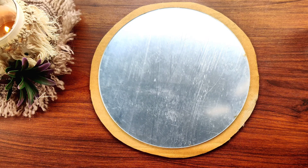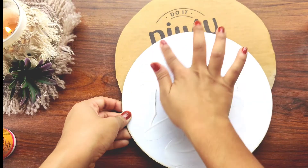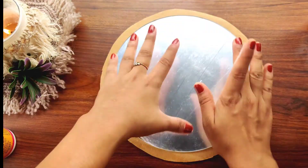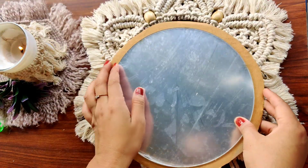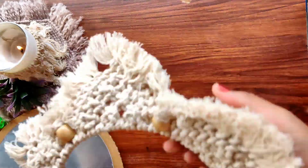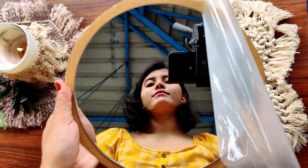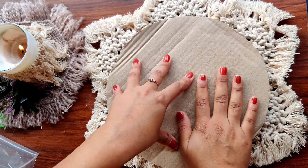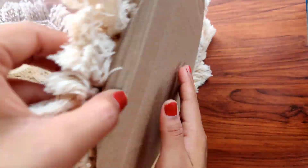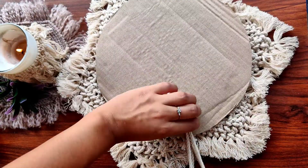I'm attaching the mirror with a cardboard piece for extra security — the cardboard piece should be a little bit bigger than the mirror. Now attach the mirror to our beautiful frame. First turn the frame upside down and, with the help of a glue gun, attach it. I'm also attaching one more cord to the back side of the mirror for extra security with the glue gun.